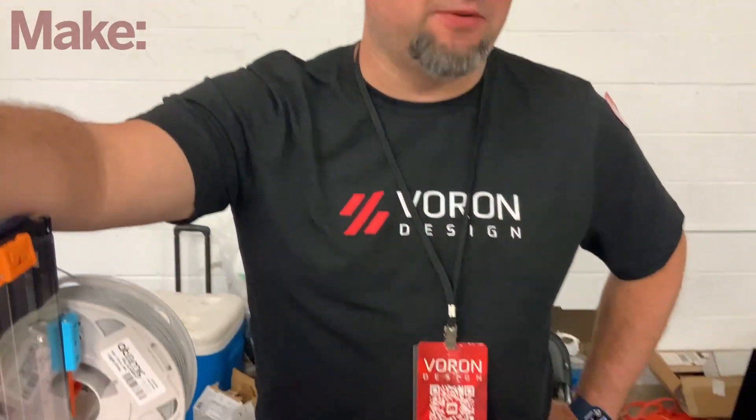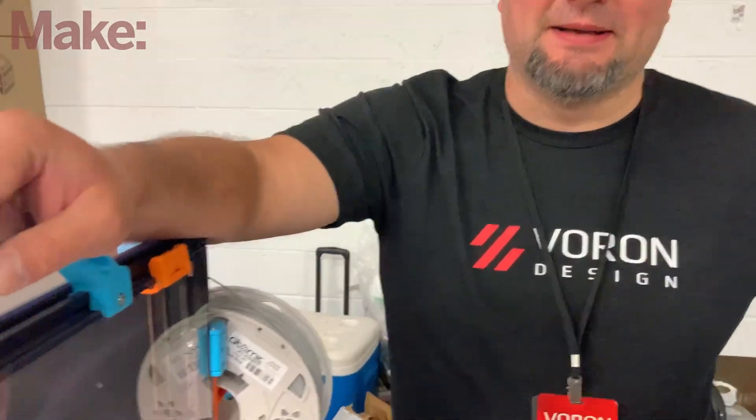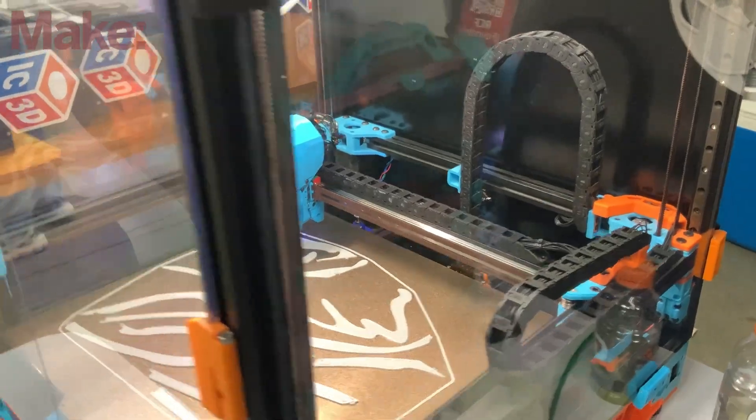Hello, I'm Max, and I'm the founder of the Voron Project. It started off as a company, actually. I founded a 3D printing company in 2016. It didn't go as well because founding startup companies in the U.S. in your garage is not very profitable. So I folded up the business and completely open sourced it, and then it blew up.